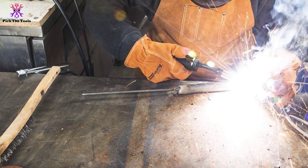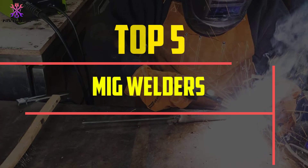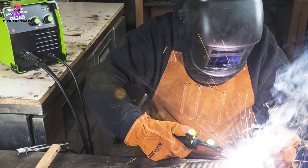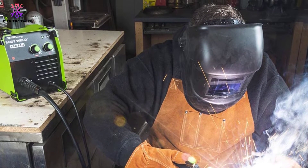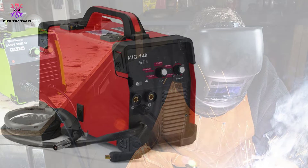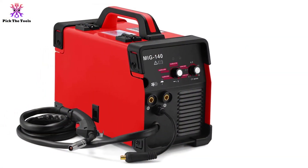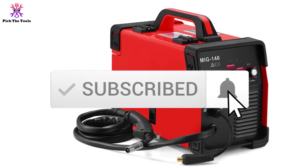Hey guys, in this video we're going to be checking out the top 5 best MIG welders available on the market for their true quality. I made this list based on my personal opinion and hours of research, and have listed them based on popularity, quality, price, durability, user opinions, and more. If you want to see more information and the updated price, you can check out the description below. Also make sure to subscribe for more reviews.